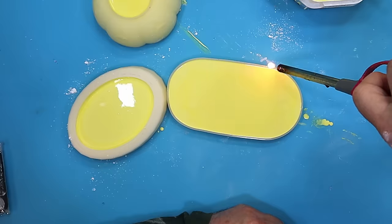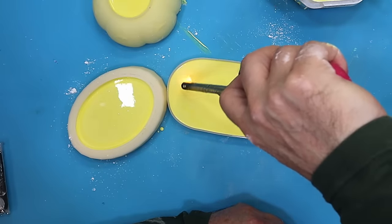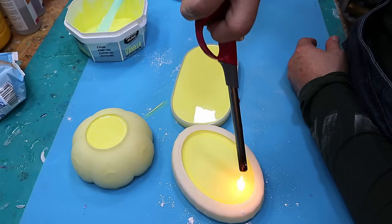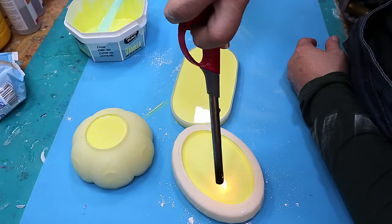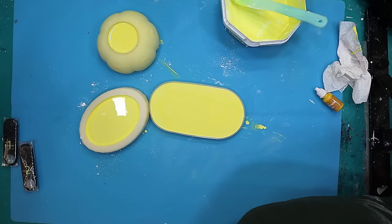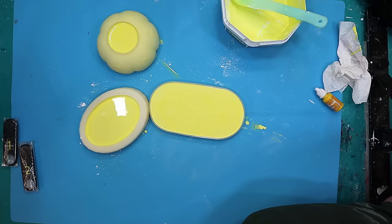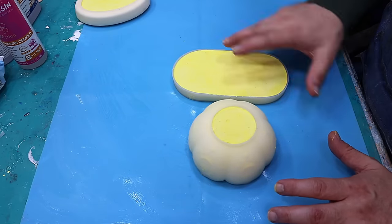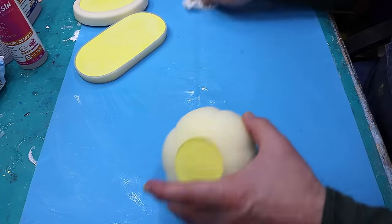I'm going to leave it for 25 minutes to fully cure and then leave it an hour after that before I demould it. Even though you can demould it within 30 minutes of it being cured, the longer you leave it in there the harder it's going to be and the less likely anything is going to break when you demould it. These are all cured now and they shouldn't be too difficult to get out.